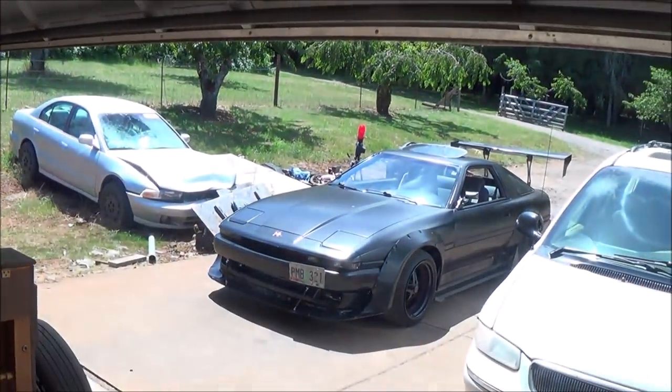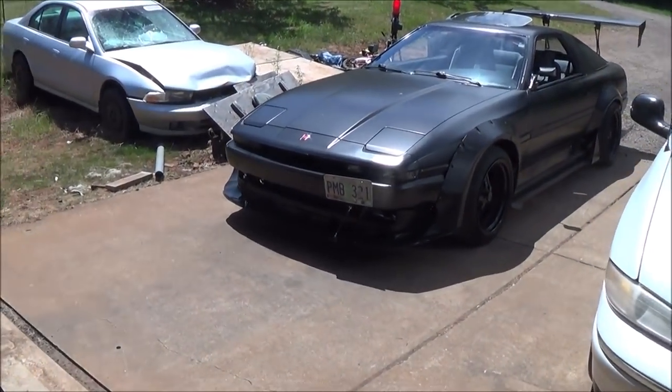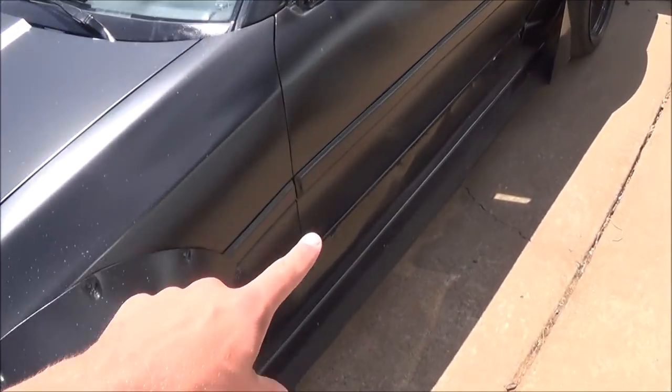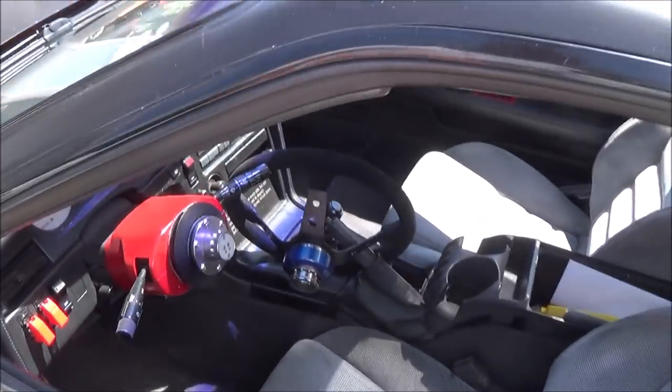Hey, welcome back to another episode of Phil's Supra. Today we're nearing the end of the build and what we need to do is start cleaning everything back up again. The car is pretty much all together, it drives well, but the wires need to be tucked back in the engine bay as well as having some put back in here. Need trim pieces back in, and just all around cleaning up the whole car. So we're going to start with the engine, pop the hood, and start cleaning up some of those wires.